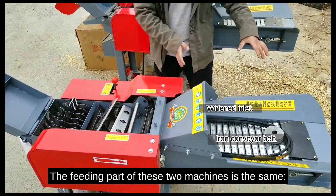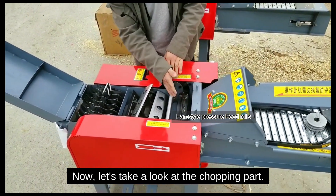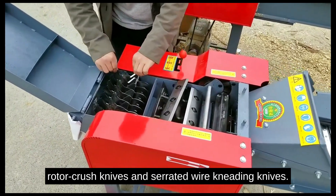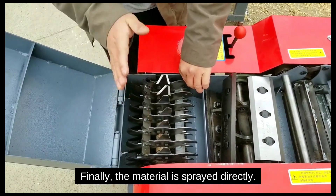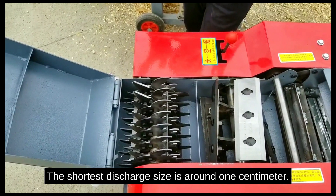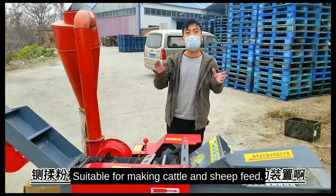The feeding part of these two machines is the same. Now let's take a look at the chopping part. It uses a combination device of rotor crash knives and threaded wire cleaning knives. Finally, the material is sprayed directly. Length is adjustable — the shortest discharge size is around 1 cm. It's suitable for making cattle silage feed.